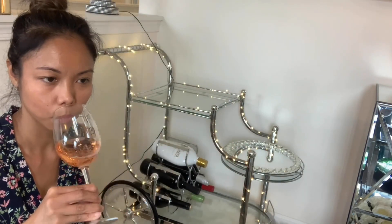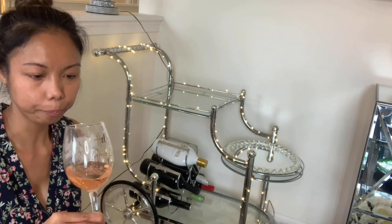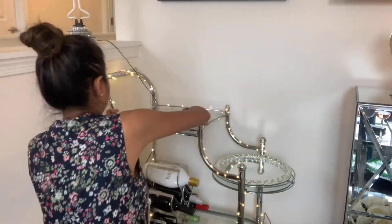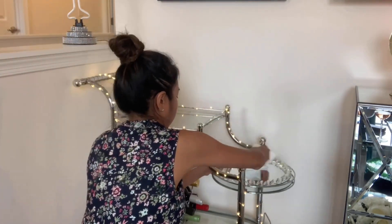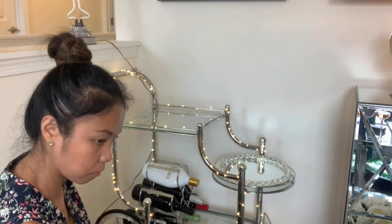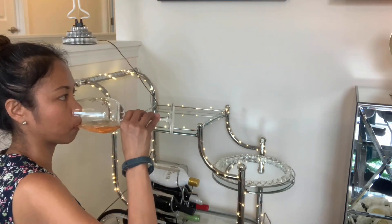Cheers everyone! Yes, I love it. I'm kind of confused about what I'm doing here, but here you go.